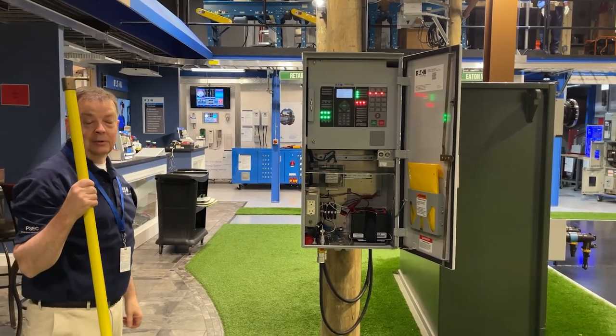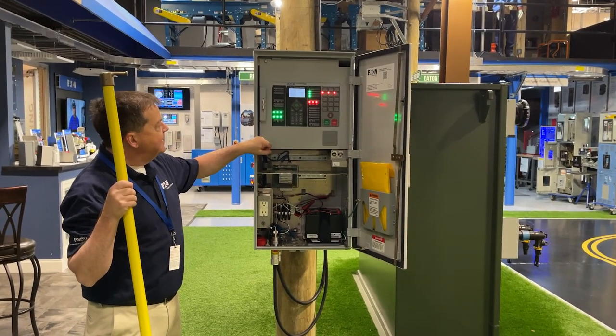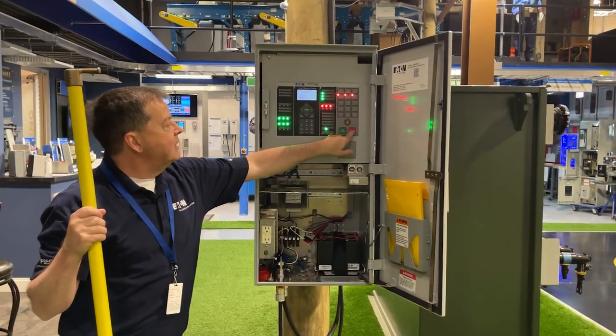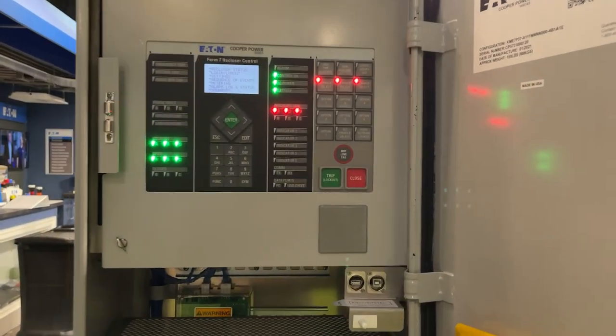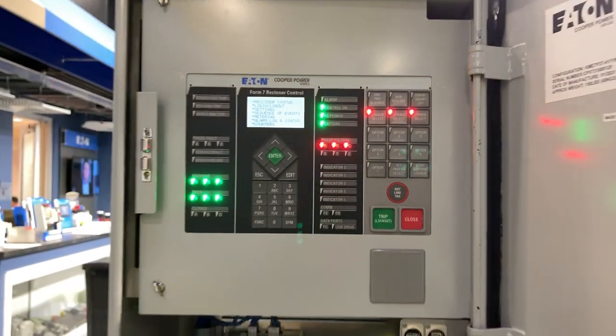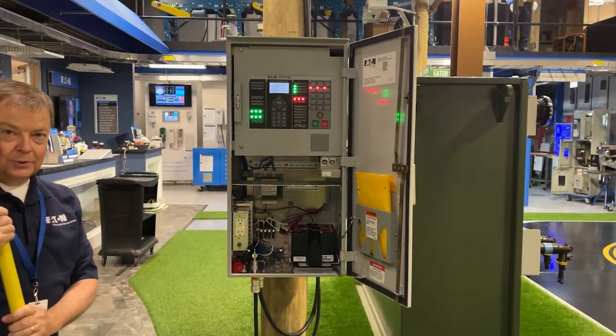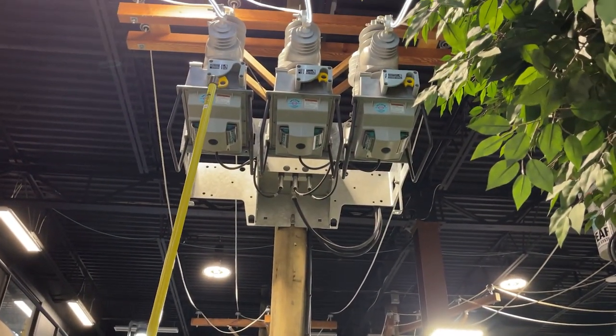We've still got the yellow handle down and we're showing that we're tripped and locked out on all three phases. If I come in and push the close button, nothing happens — the recloser will not close while we've got that yellow handle in the down position. If we want to close the recloser, we first have to push the yellow handle back up.